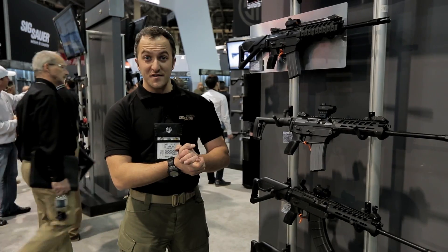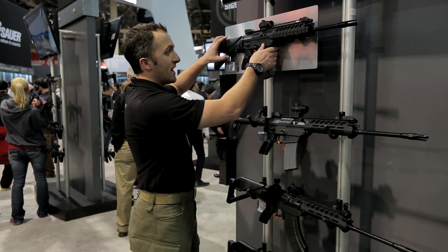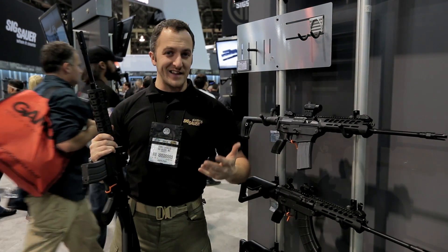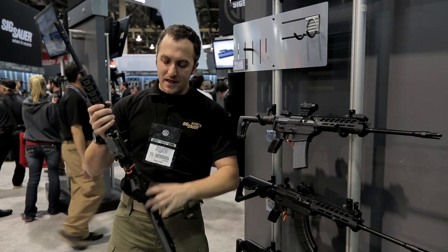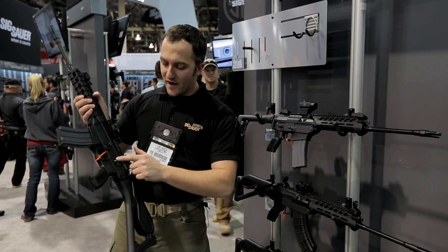Here with the Sig Sauer Academy at SHOT Show 2014, super excited about the new 556 XI. Essentially what we did was take all the good points of the 556, listen to the customer base, and see what they wanted. The major point we came up with was everybody wanted ambi everything.